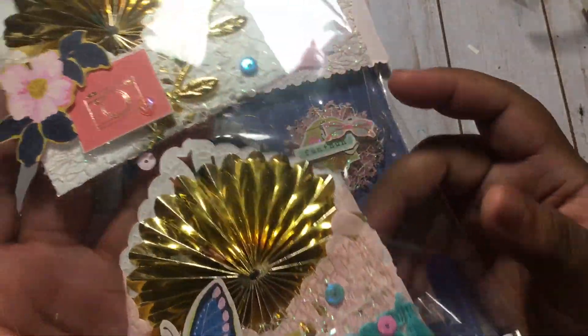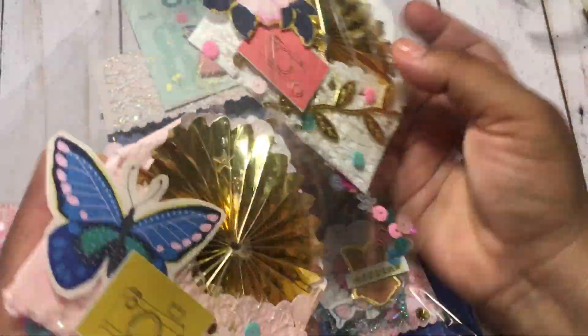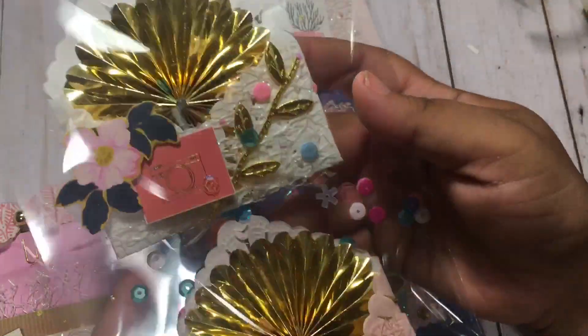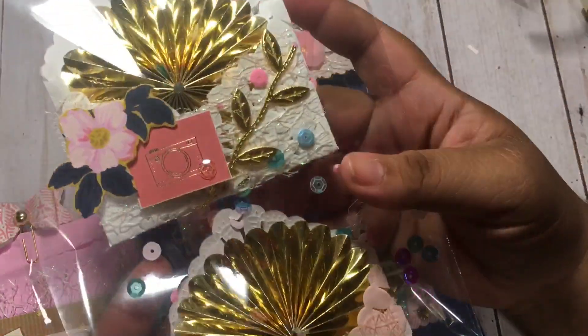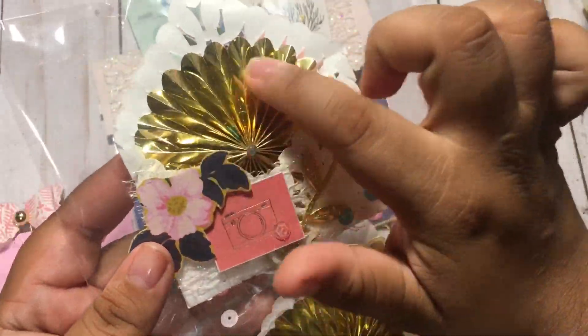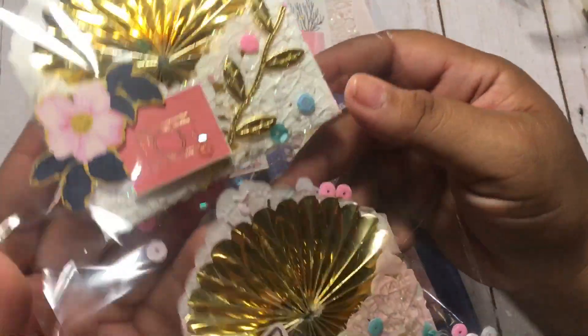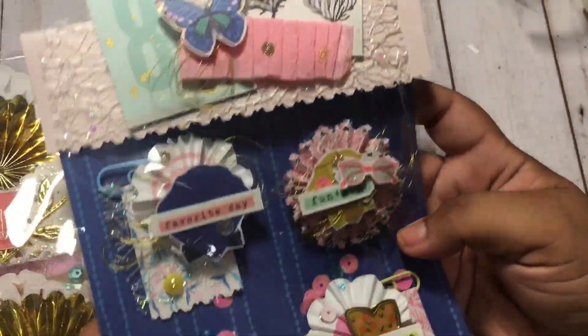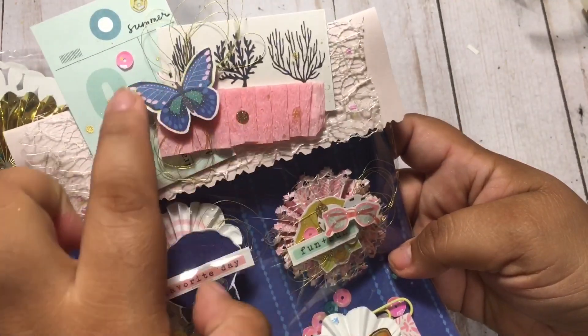Then here I have these doily envelopes that I made — I have a tutorial on my channel for those. I put some little sequins in there, and I thought this was just a really cute way to gift and house these gold rosettes that I made out of foil paper.